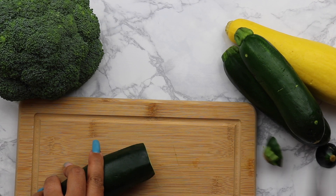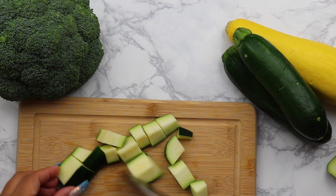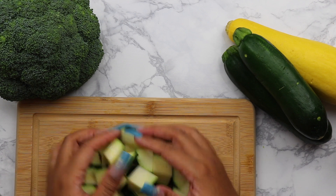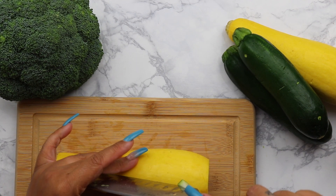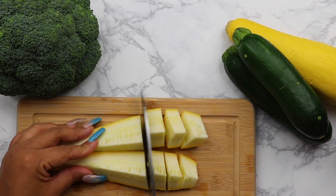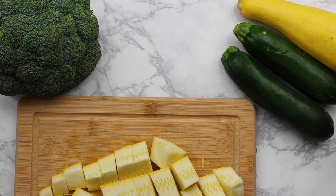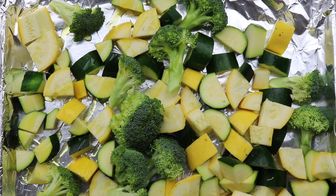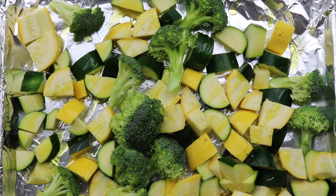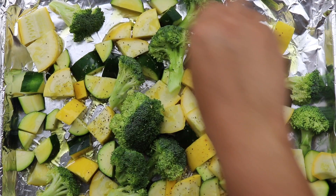Our veggies are all washed up and good to go. We're just going to dice them up and throw them onto a sheet pan. I'm going to drizzle the olive oil over all the veggies, go in with the salt and pepper, give them a little toss, mix them all up, and then make sure they're in an even single layer before putting them in the oven.